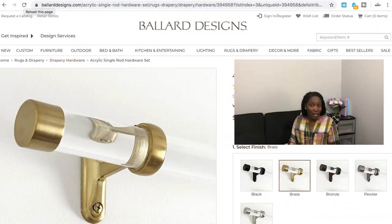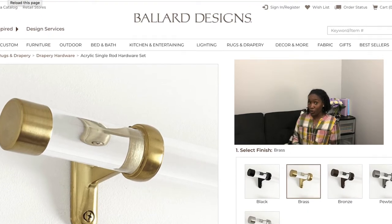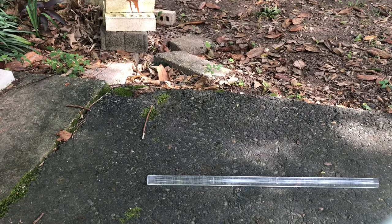This rod can actually be found in multiple finishes — it comes in black, pewter, brass, polished nickel, and bronze. The tutorial for today's DIY is going to be my attempt to get this look in a brass or antique gold look. So let's get into it. First thing we're going to need are the acrylic rods.